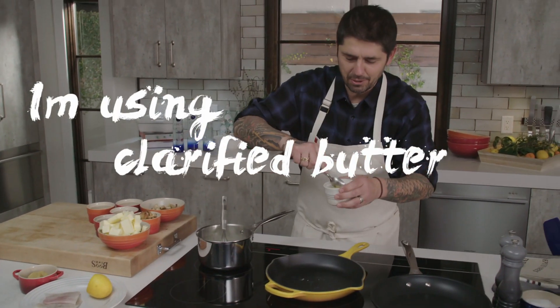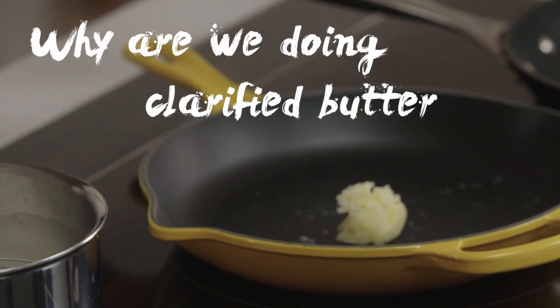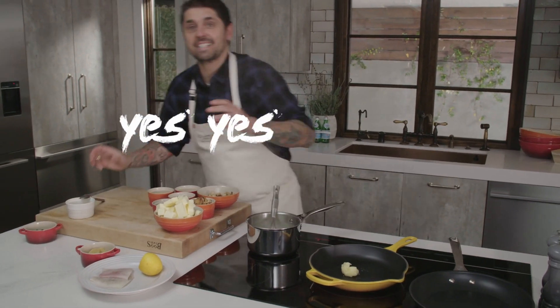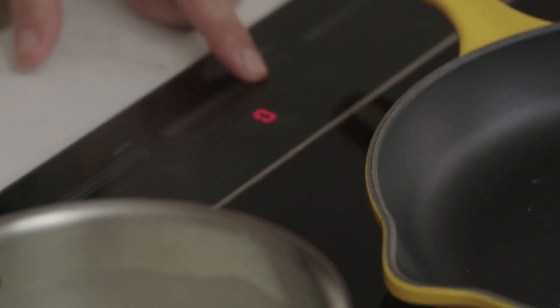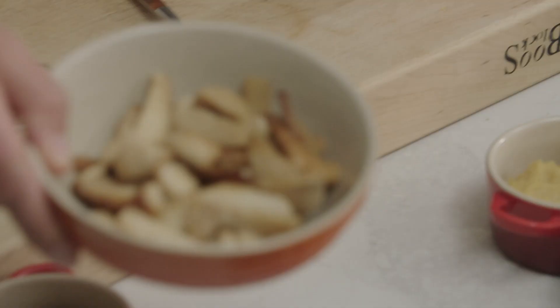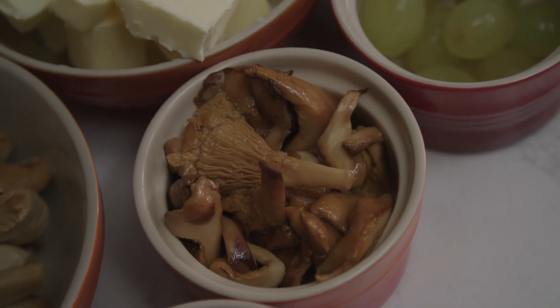Actually, we're using clarified butter. Why clarified butter? It doesn't burn — no dairy solids. We'll melt the clarified butter and now we're going to add our mushrooms: oyster mushroom and chanterelle mushroom.